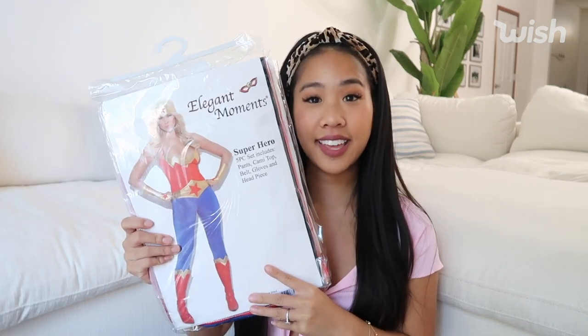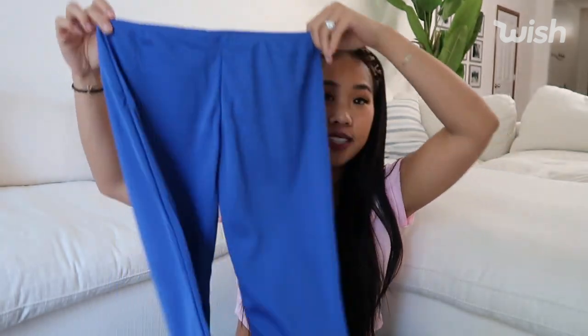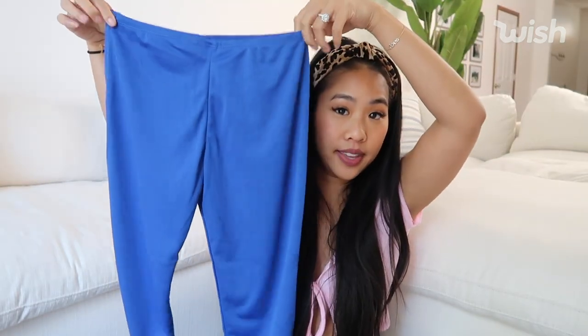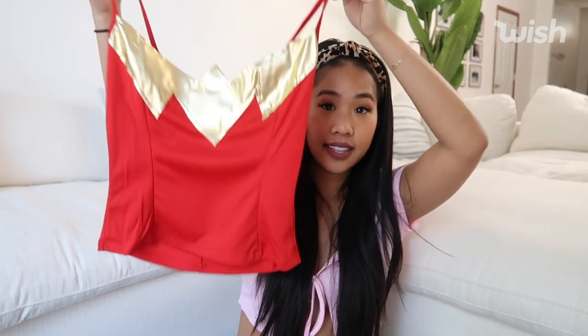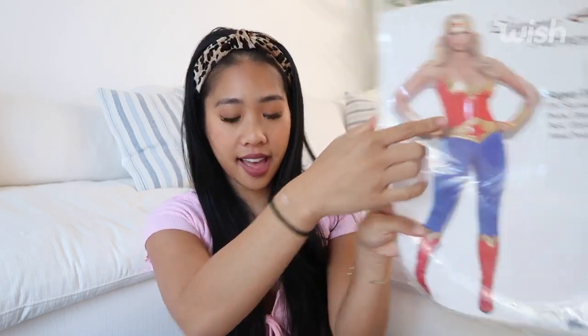Here is the second costume. This is called Superhero. Here are what the pants look like — I feel like these might be a little big, but we'll see. And then it has a top. I feel like this also might be a little big, but we will see. And it also comes with this little belt to go around the waist, and it also comes with little gloves. I actually think this costume will be super cute, so let's go ahead and try it on.